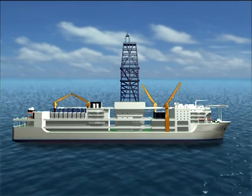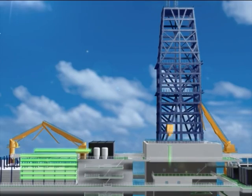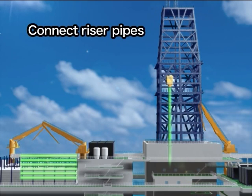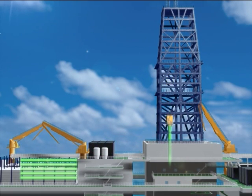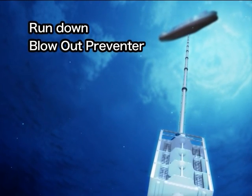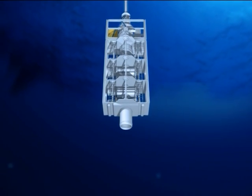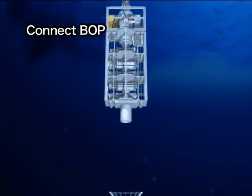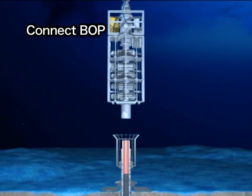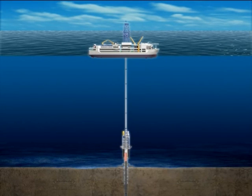The Chikyu is equipped with the riser system in order to drill into the earth even deeper. As the riser pipes are added one after another, the blowout preventer is run down to the seafloor. The blowout preventer is connected to a wellhead which is located on top of the casing pipe. The vessel is now connected to the seafloor via the riser pipe.